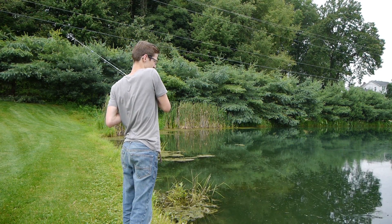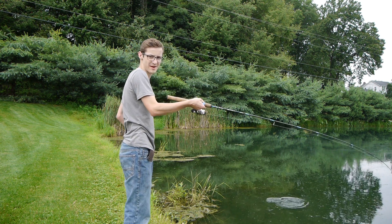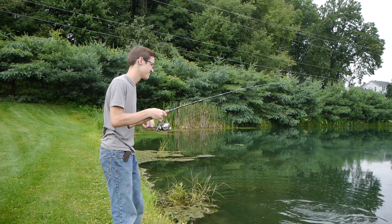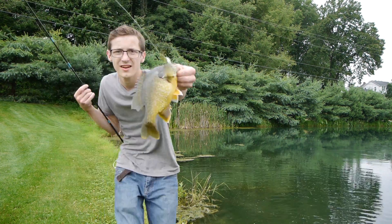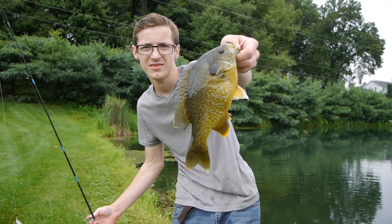Here's one. Look at the actual camera clip. I've got it on the back. Another fat green sunfish right there. Awesome. Sweet.